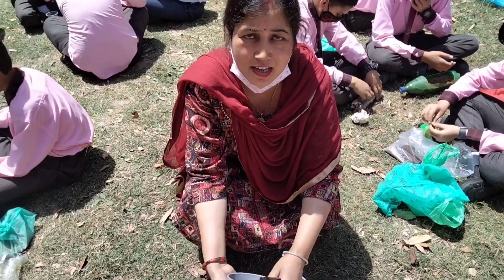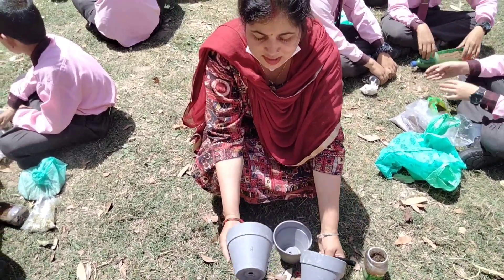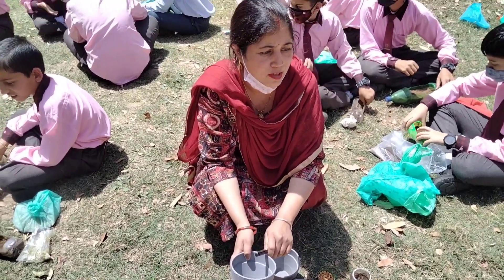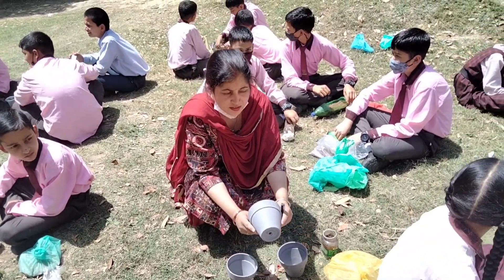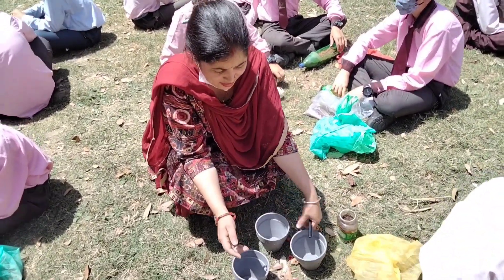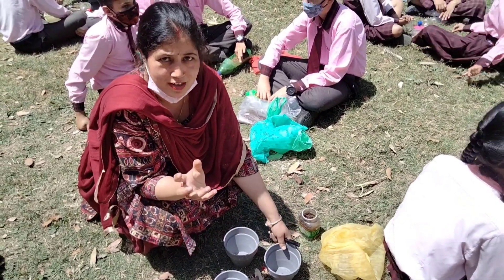We are using germinated seeds in these three pots. In one pot we are using cow dung manure, in the second pot we are using urea — the chemical fertilizer — and in the third pot we are using just soil.